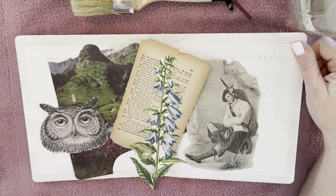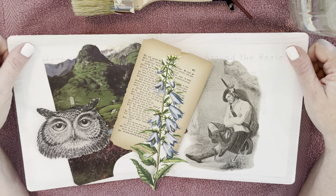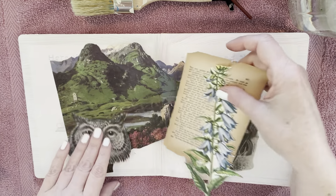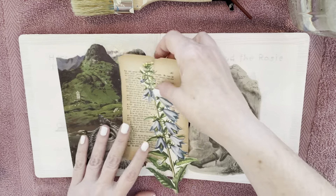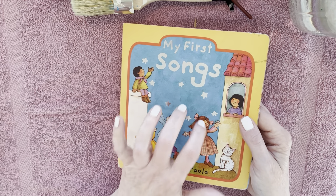So I thought today we would get back to working on my art journal, because it's been a hot minute since I've worked on it. Let me just do a little quick recap of what has been done. Remember, it's a children's book — one of these hardcover books.